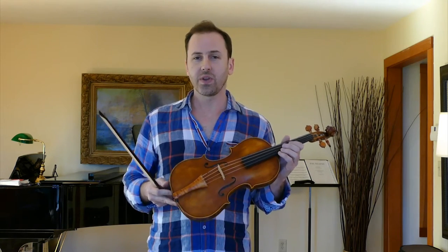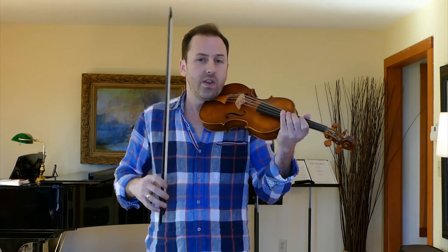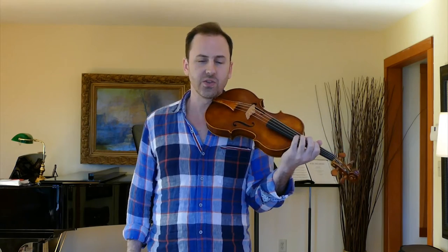Hey everyone, Adam Lamott here. Today we're going to talk about holding the Baroque violin. For a lot of you who haven't played a lot of Baroque violin before, it's probably kind of hard to switch immediately over — take off the shoulder rest, take off the chin rest — and then it feels so strange like it's going to slip around and you can't shift and can't do all the things that you're used to being able to do comfortably. So we're going to talk about a few steps to help you along that path.